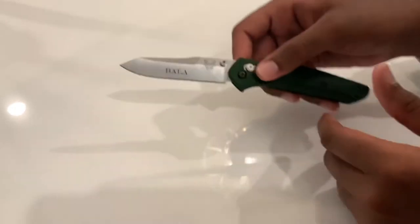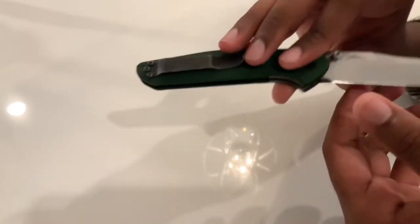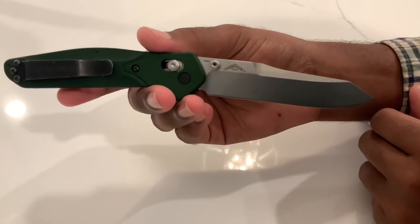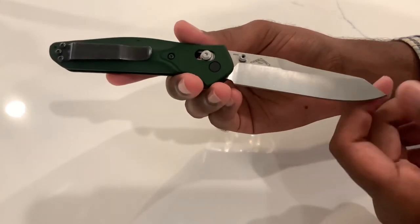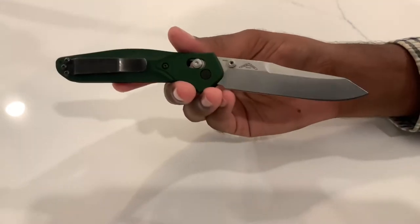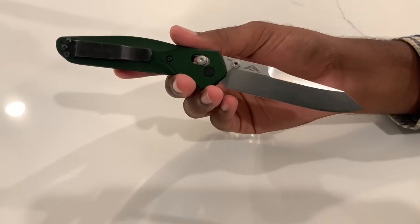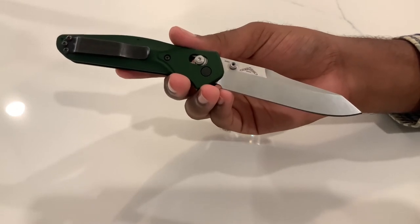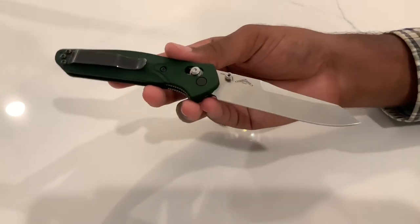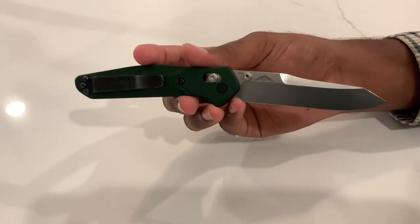In terms of blade material — and here you can see that free engraving from Knifeworks — this knife comes in S30V. S30V is a very common steel in this price range for Benchmade, Spyderco, and other brands. I personally think S30V is more than enough for most EDC tasks: it still maintains a good edge after extended cutting, and it's fairly easy to sharpen compared to some other steels.